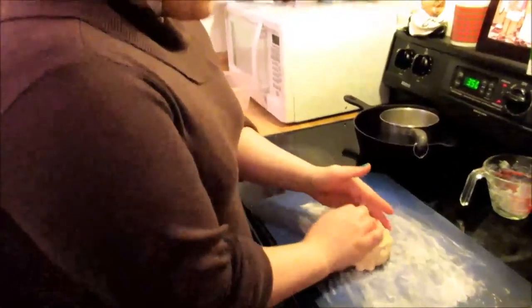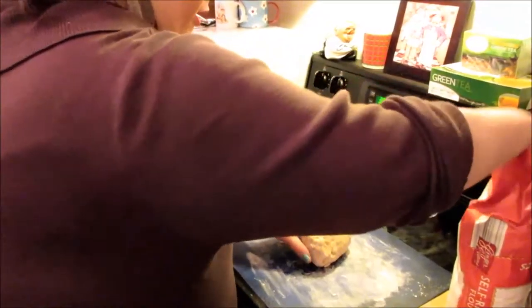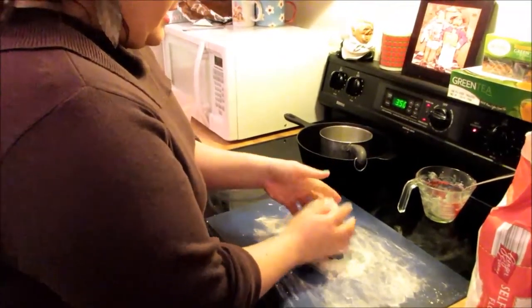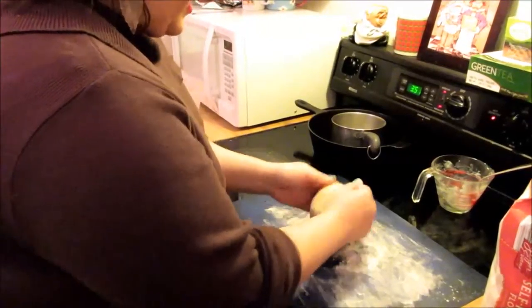I have my dough here and I'm going to include the recipe on how to make the pie crust down in the description. Right now I'm just going to shape it into a ball. This little bit of dough is going to make two crusts and I'm just going to divide it and roll it out.